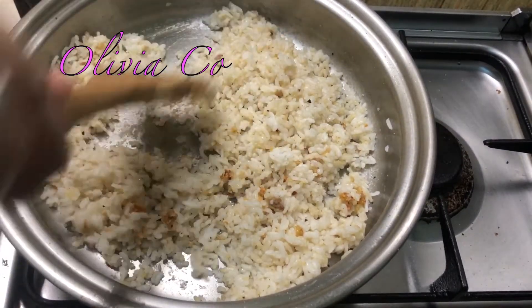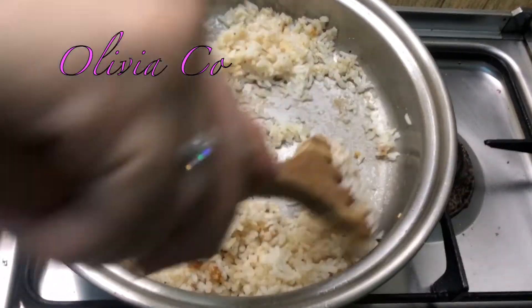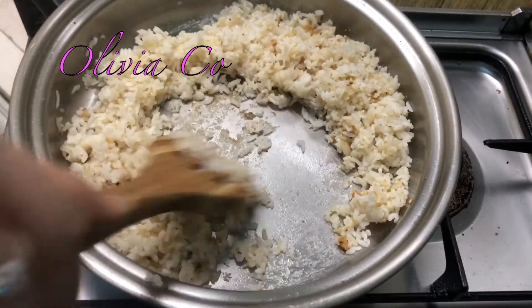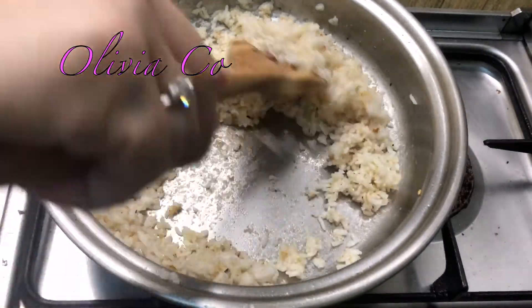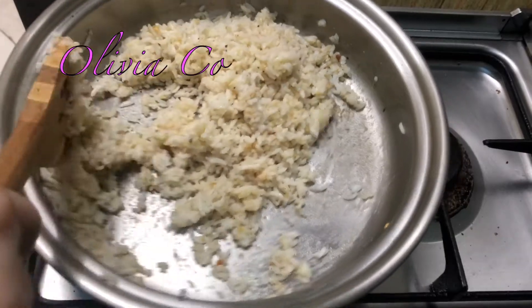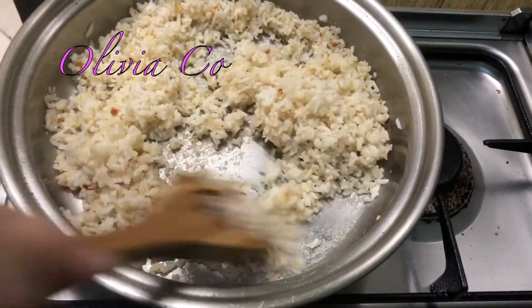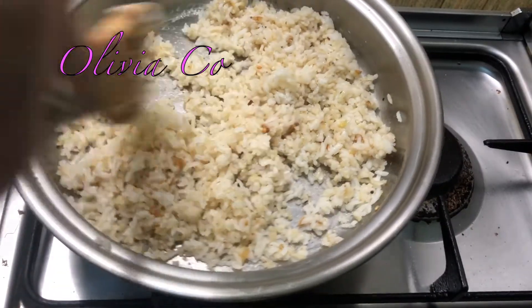Shout out to Riley. Thank you for watching. He's my pamangkin — anak ng tiyo/tita ko. He's still young and he's asking for a fried rice recipe. It's so easy. You can cook this, right?